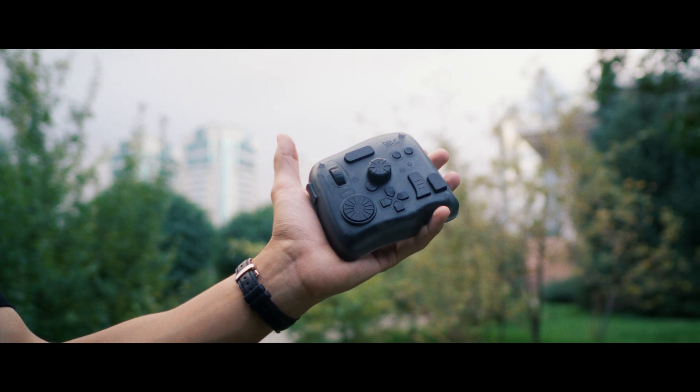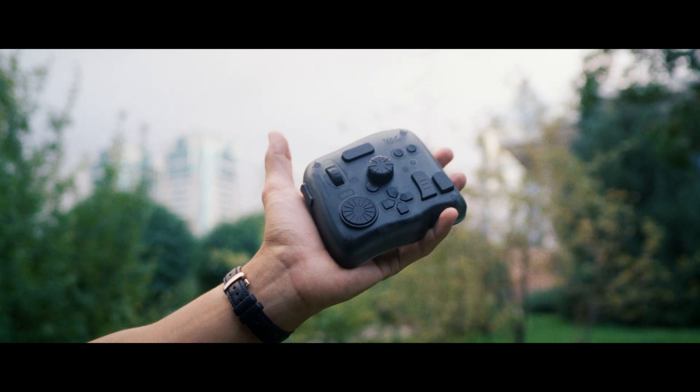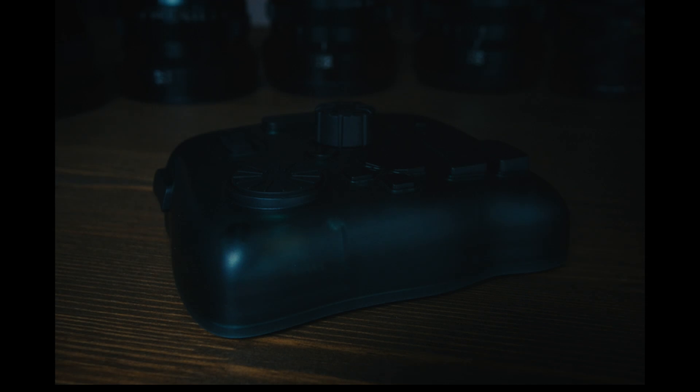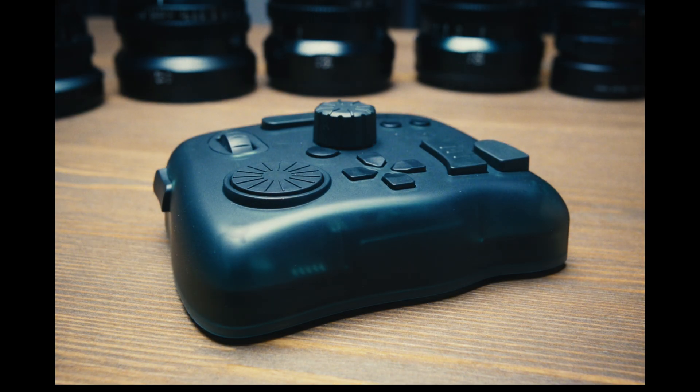I'm always looking for ways to optimize and speed up my editing workflow. That's why when Tourbox reached out to me, I was really excited to test out their new Tourbox Elite and see if it could help me achieve that goal. Tourbox is not sponsoring this video — they just sent me the product in exchange for my honest opinion and review.